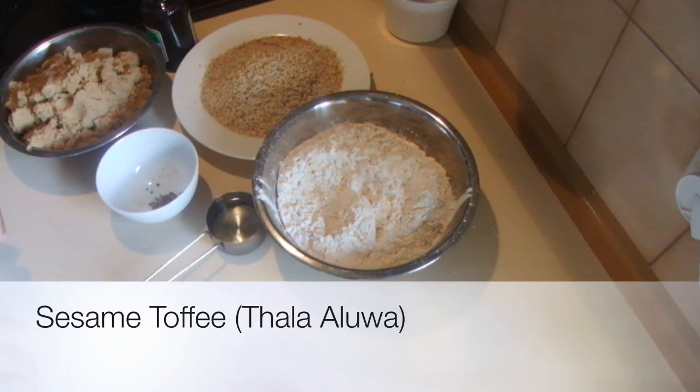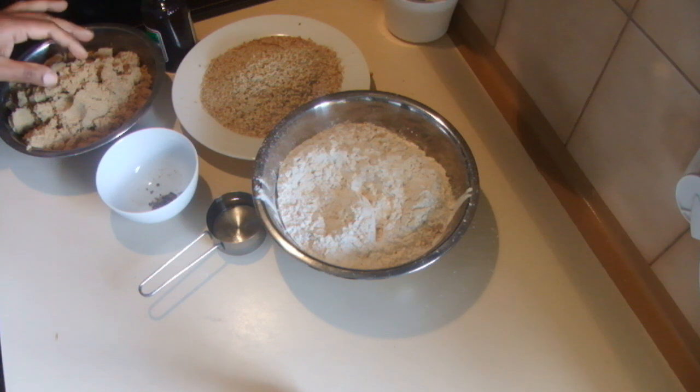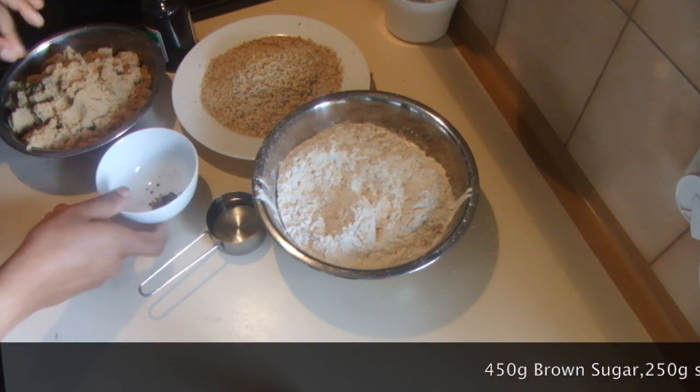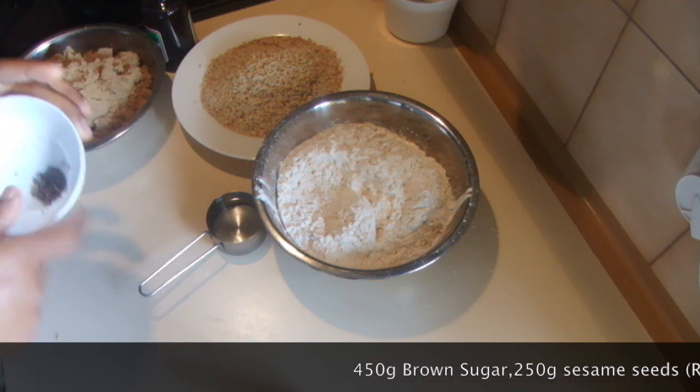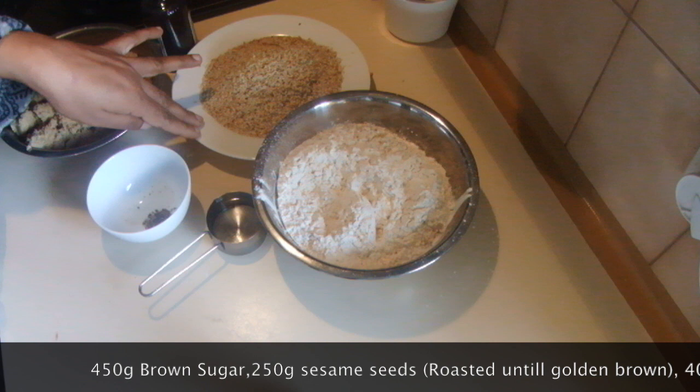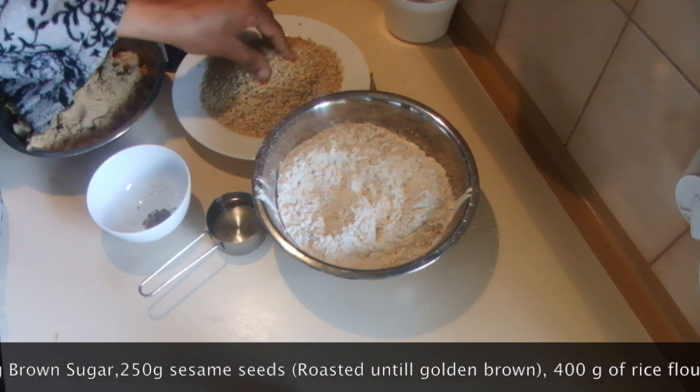I am going to make sesame toffee or tala alooa. For this recipe I am using 450 grams of brown sugar and 2 cardamom pods — I crushed the seeds — then vanilla and 250 grams of sesame seeds.